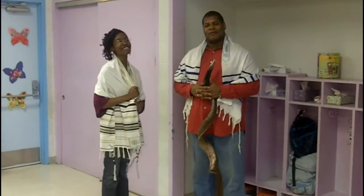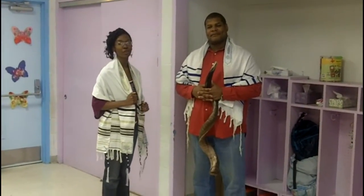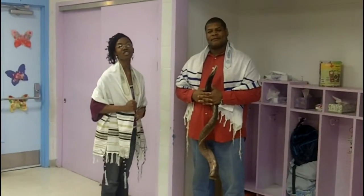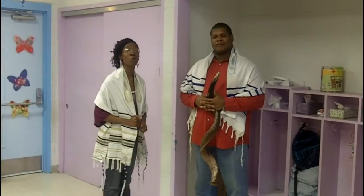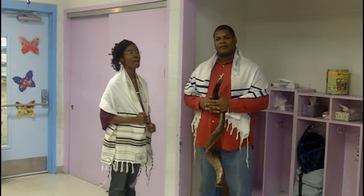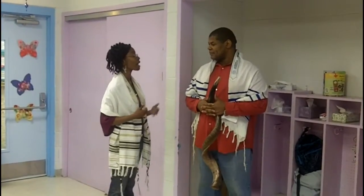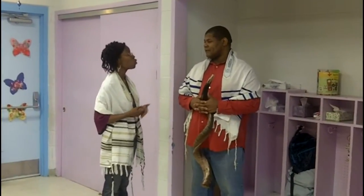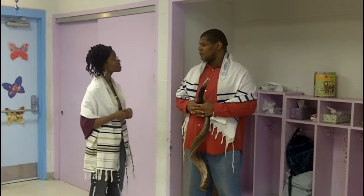Praise the Lord everyone, we are so excited today to share with you a mighty man of God that's going to share some information and education on the shofar. Brother John Bombray is his name. Brother John, this whole series is about worshiping and how God is looking for worshipers who will worship Him in spirit and truth. Can you tell me what worship is to you?